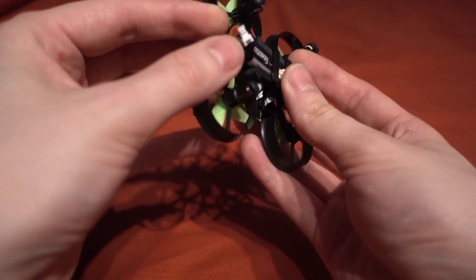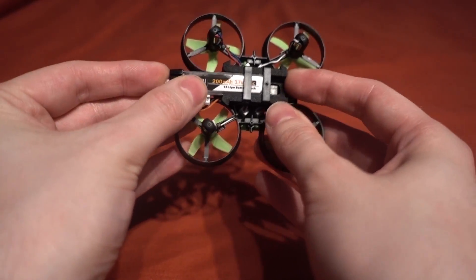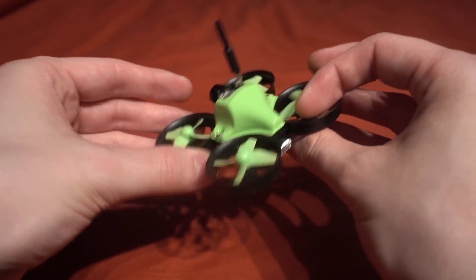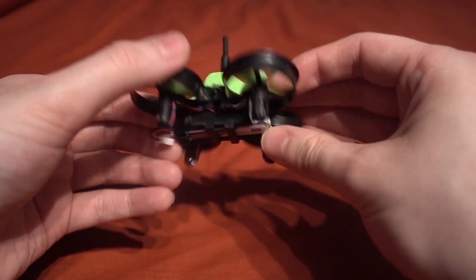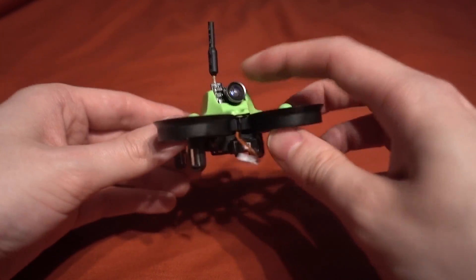You are given a 200 milliamp 3.7 volt 1S battery using a 1.25 pitch JST connector. We have this really nice battery holder made of foam. You could probably lose a little bit of weight if you did away with some of the canopy, but I don't think that's going to be too much of a problem.